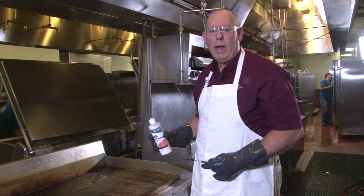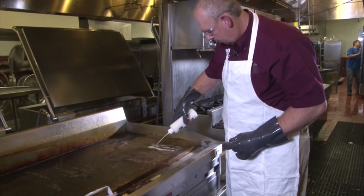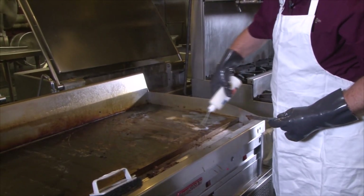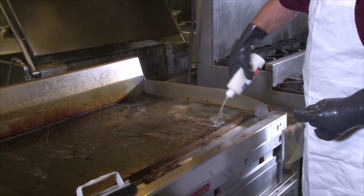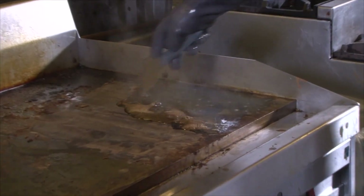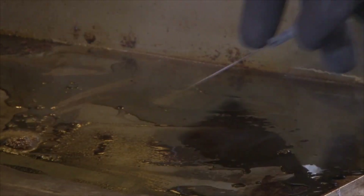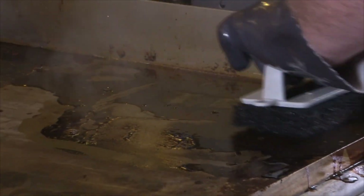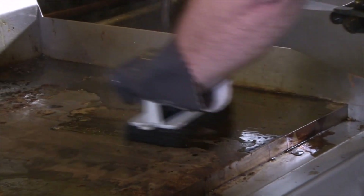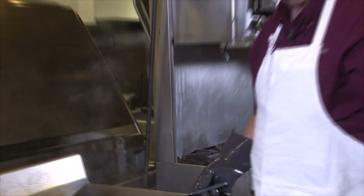Next, we're going to pour 3 to 4 ounces of GOK in a 6 to 10 inch square area. Use the spatula or scouring pad to spread the product evenly around. Allow GOK to sit on the surface for 10 to 20 seconds.